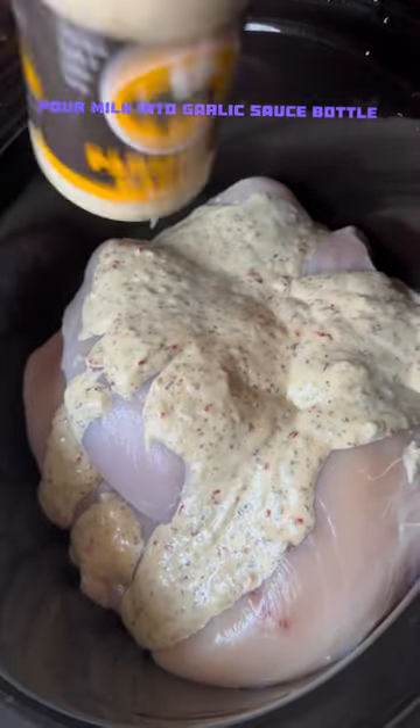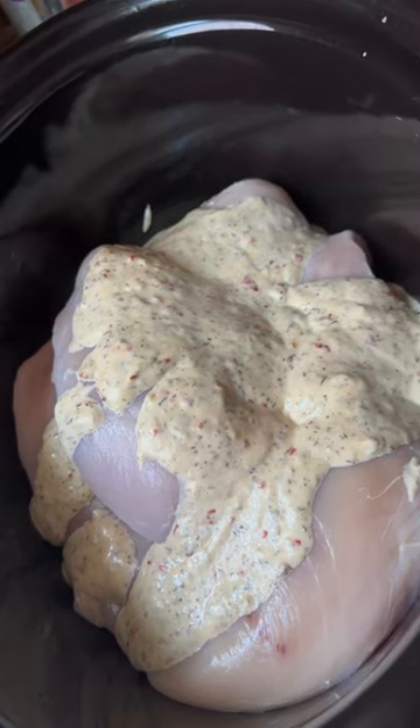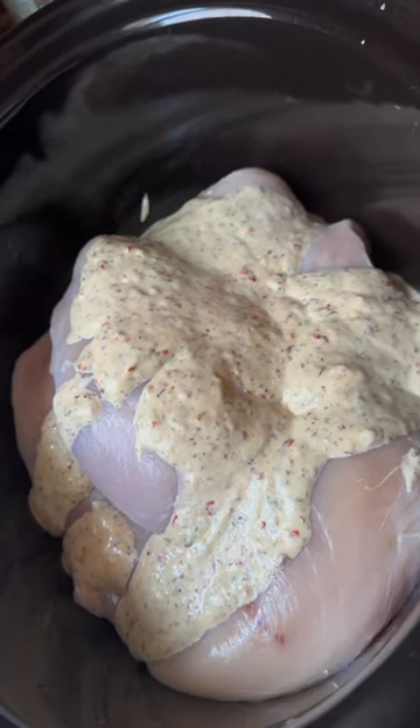Pour your milk into the bottle and shake it, then we're just gonna dump this right in.